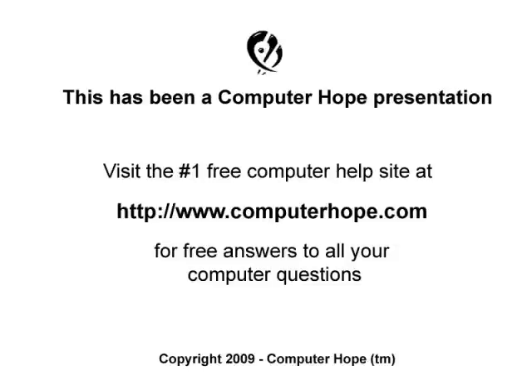If your CD-ROM, DVD, burner, or other disk drive is not working, or you have other questions, feel free to visit ComputerHope.com.